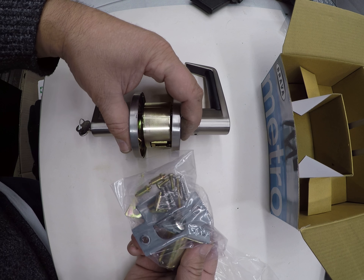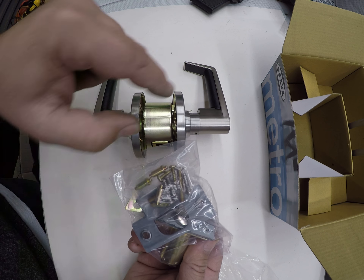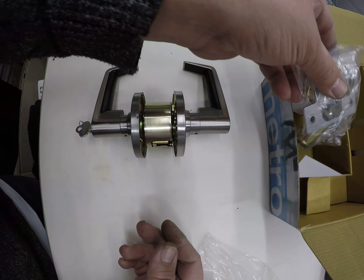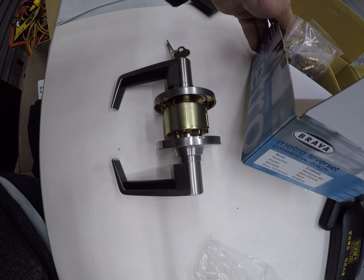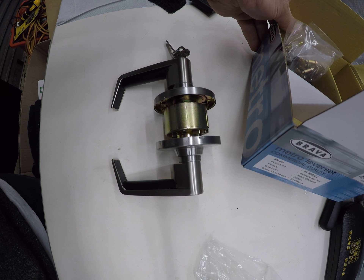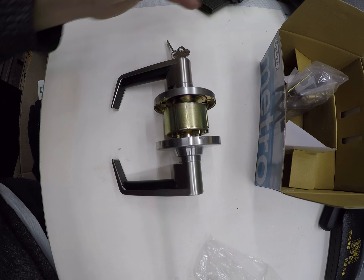You've got two screws for the actual latch, two screws for the striker, and two screws for the lock body to hold it together. You've also got another couple of small screws you can put under there if you wish. That's the Brava EL6062SC storeroom function.